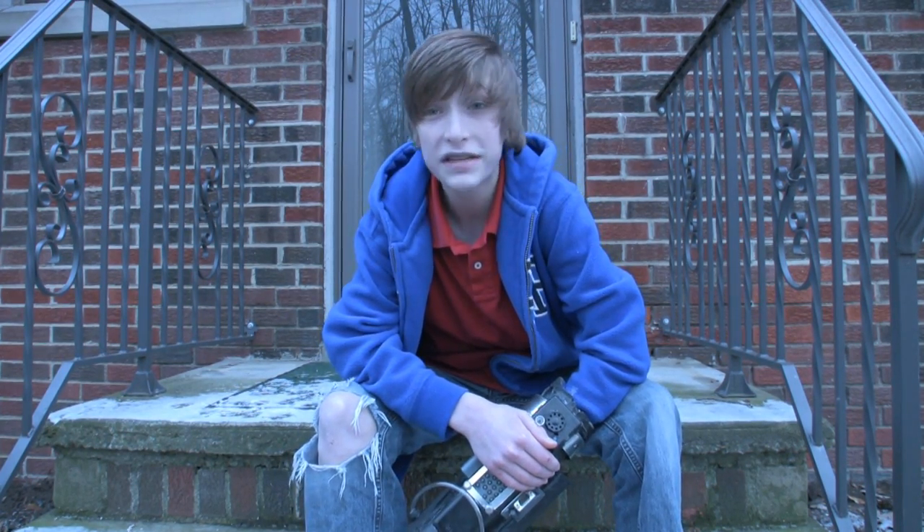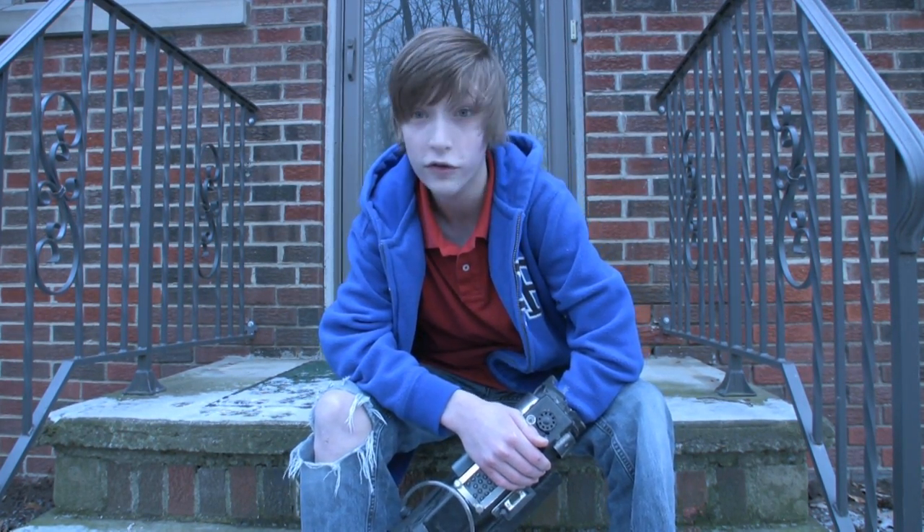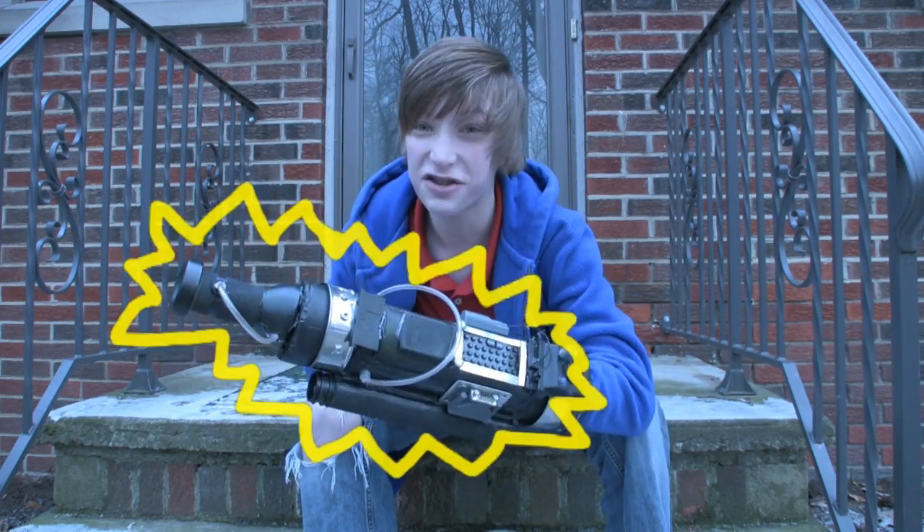Hey everybody and welcome to this week's episode of Parker's Tutorials. This week, we're making a laser arm blaster. Let's get started.